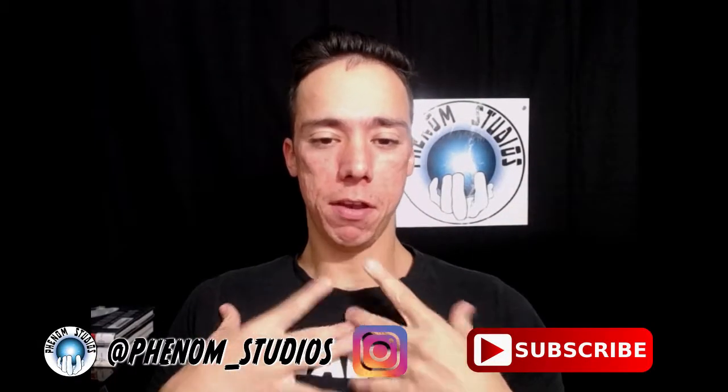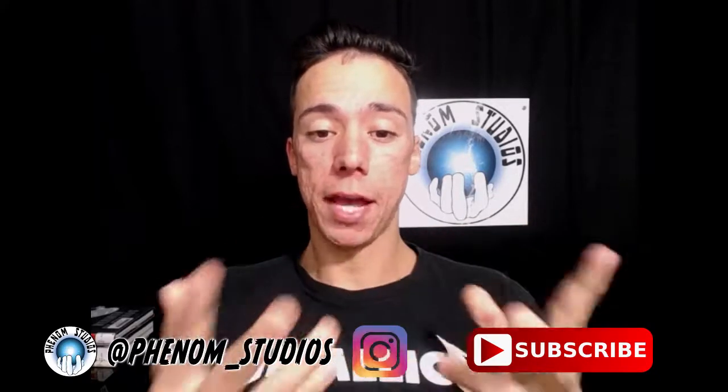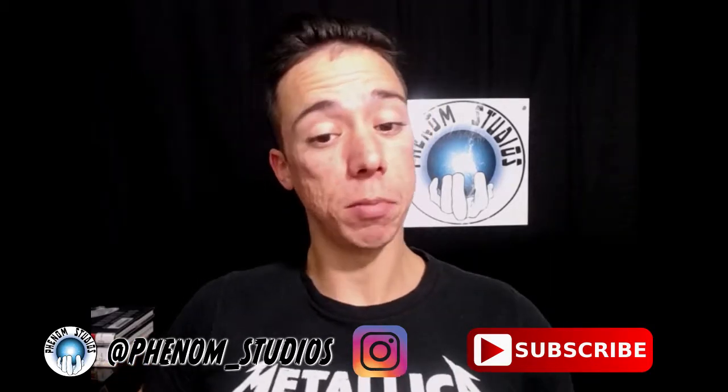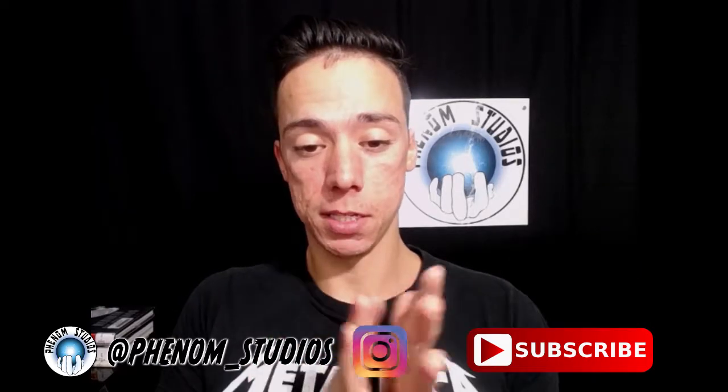Hey, how's it going guys? I am Annie the Phenom of Phenom Studios, back at you with another video. This video is not a drawing vlog — it relates to artwork and writing, but it's not one of my previous art vlogs for Schoolism. This is something new I'm trying.